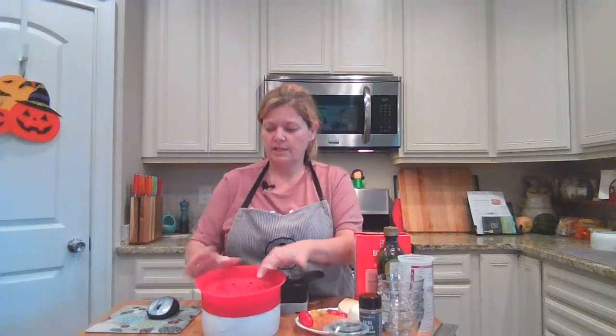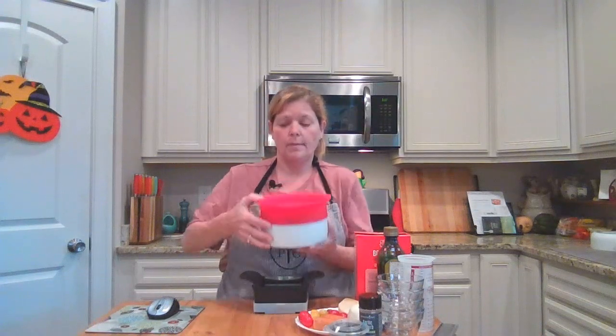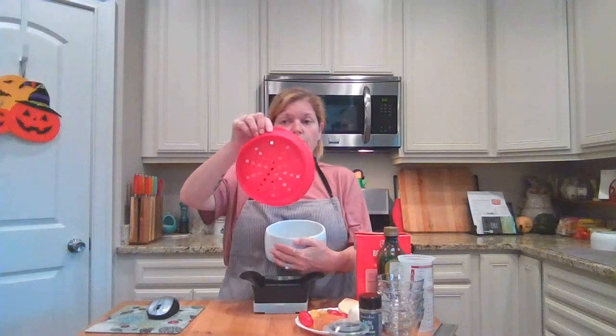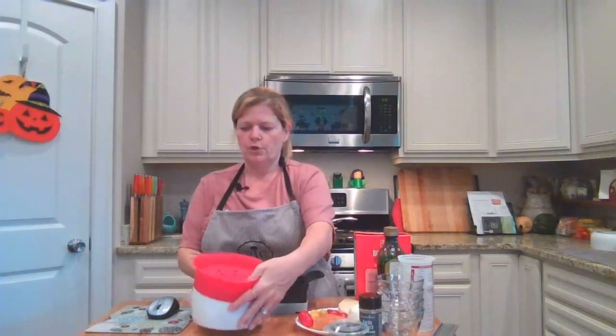So what you will need, of course, is your microwave pasta cooker, which comes with just these two pieces. It's a ceramic bowl on the bottom and then a silicone lid at the top, which is vented for draining and also for your steam to escape.